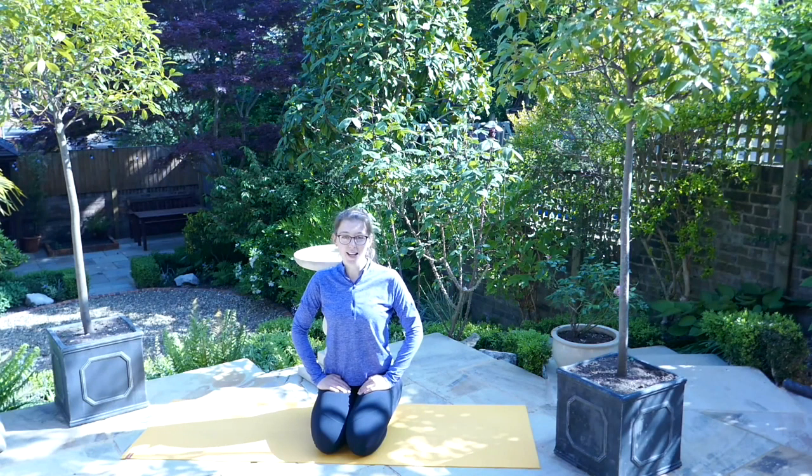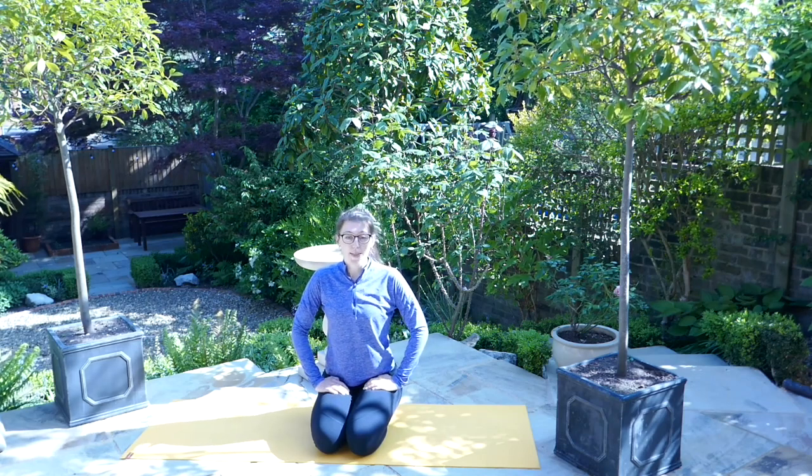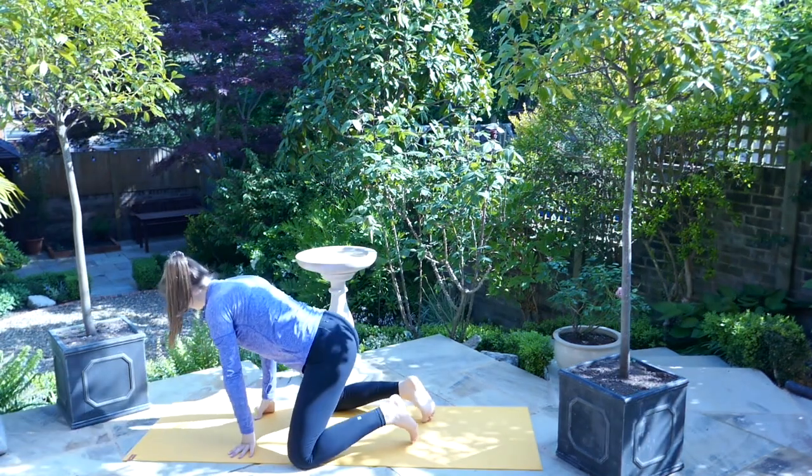Hello everyone, welcome to this yoga session for the Stay Home Stay Fit YouTube series. My name is Catherine, and today we're going to work through a flow with some twists and a couple of balances. If you enjoy this video and want to see more like it, I do have my own YouTube channel and the link for that can be found in the description.